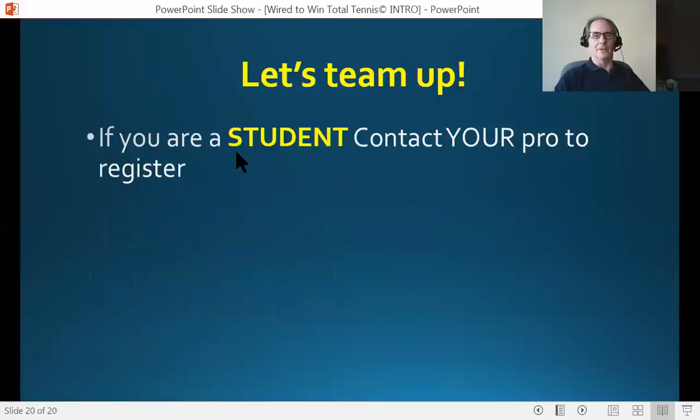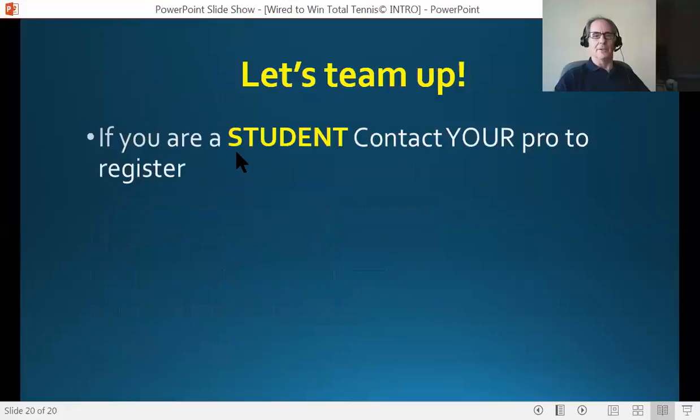I would love to team up with you. If you're a student, contact your pro to register. If you're a pro listening to this, contact me at david.a.breslow@gmail.com and let's talk. I would love to discuss this program further with you. I'm excited about the opportunity for you as well. I look forward to hearing from you. Take care.